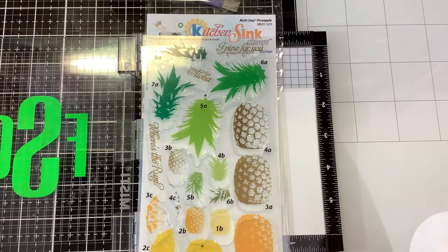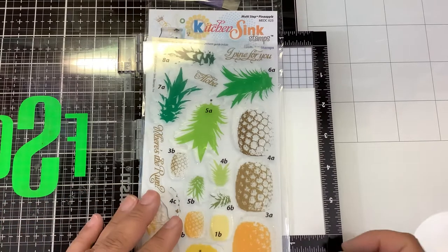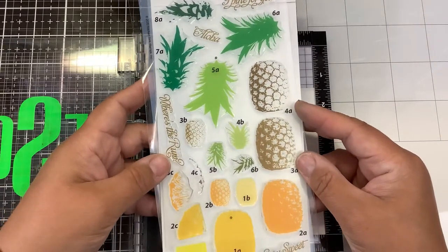I was just thinking the other day — whenever I go on vacation and we go out for breakfast, I always ask for pineapple juice. I guess that's something we don't normally keep in the fridge, so going out on vacation it's like a special thing for me. But anyway, love this layered stamp. Can't wait to see how it stamps out.